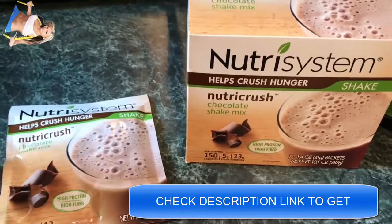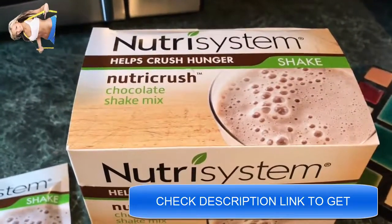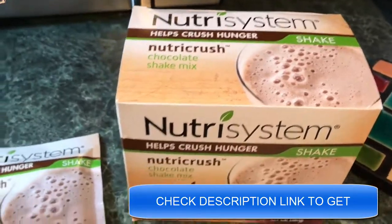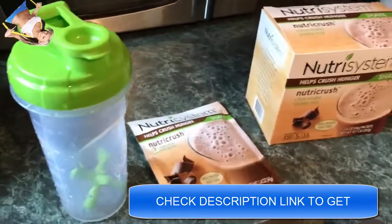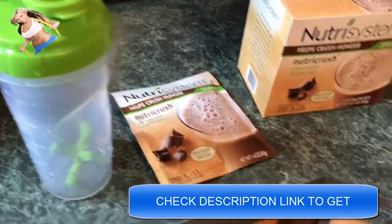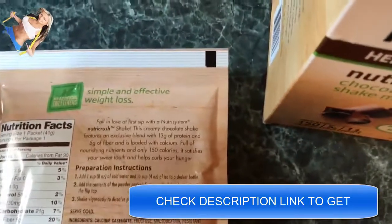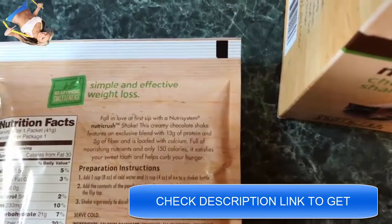If you get that midday sort of hunger pain, you can make one of these shakes and it just sort of helps squash those cravings. They're super simple to make — all you need is a shaker bottle. You can use a blender too, but a shaker bottle is all that they call for. On the back of the packaging here, they call for a cup of water and half a cup of ice.